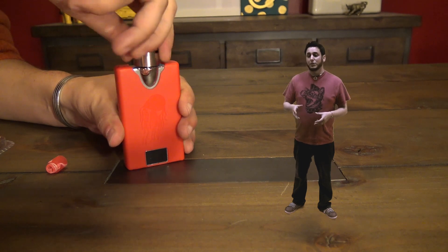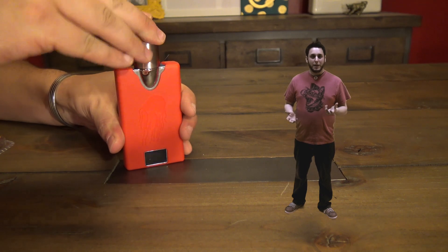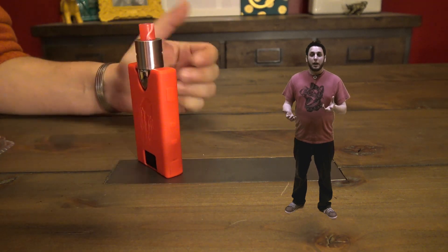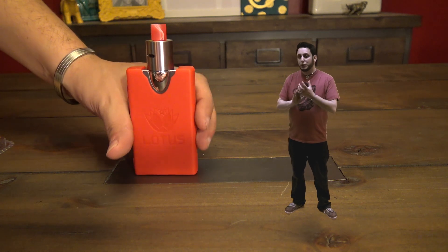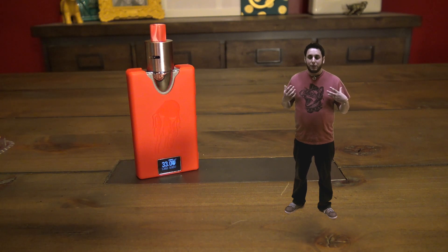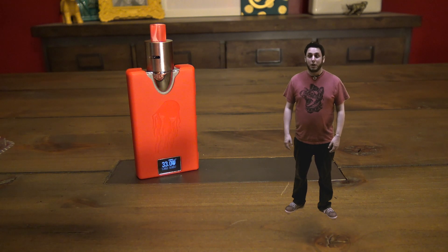Cloudyvapor.com was kind enough to also send over this red silicone sleeve. When you buy the red silicone sleeve, you also get a matching drip tip. It comes in a bunch of different colors too. I gotta say, I really like this mod. I love the size of it, the feel of it, how small and compact it is. This thing disappears in your pocket. It just feels really comfortable in the hand. I'll see you guys up topside — we'll vape on it a bit and talk about it.